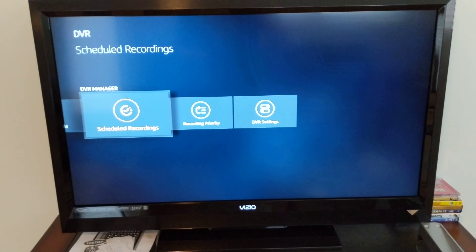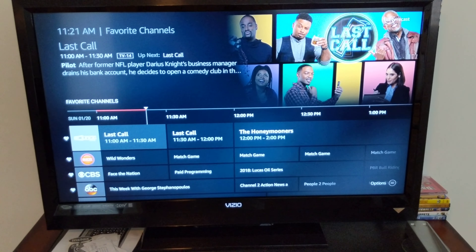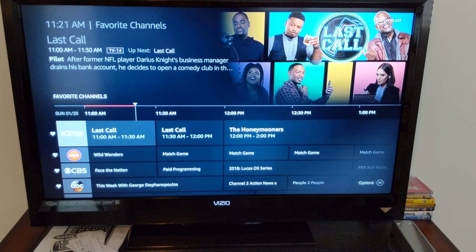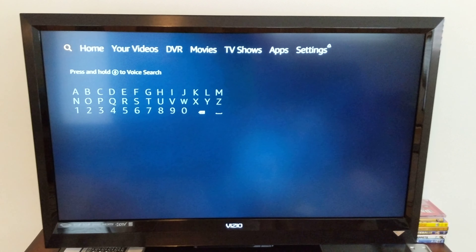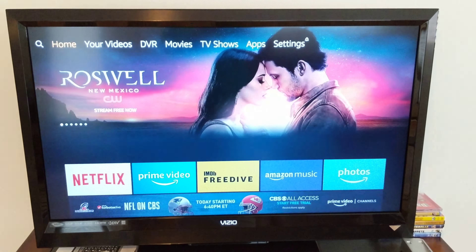Another thing that's missing is there's no search feature in the guide itself, which kind of blows my mind. I can't just search for a specific show, find out when it's on, and set a reminder or recording from within the guide. You actually have to bounce back out to the home screen and use Alexa search, which does know what's coming off your antenna. It works, but it's just not presented right there in the guide where it should be.